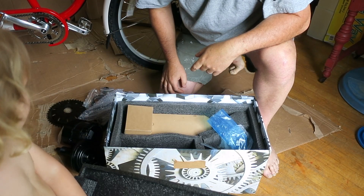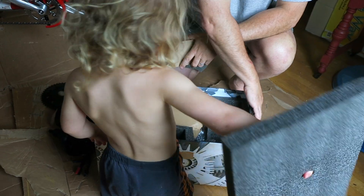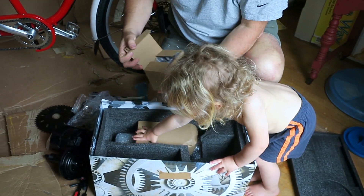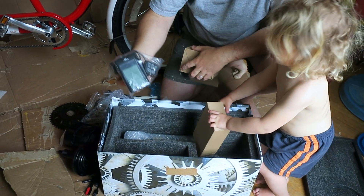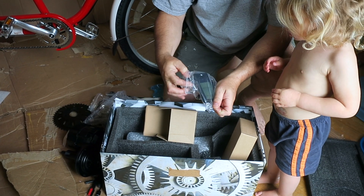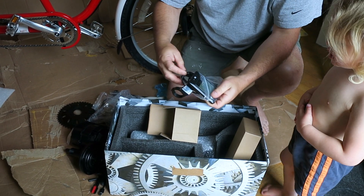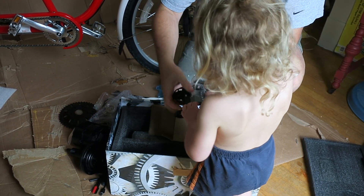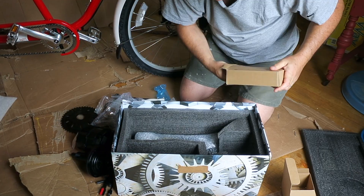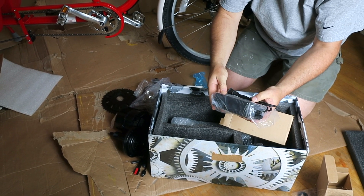We're making a little movie — can you see the camera that mama's holding? And this here is the battery charger.